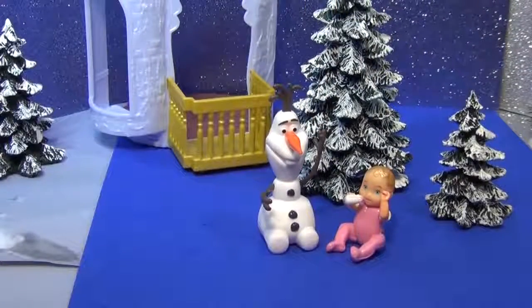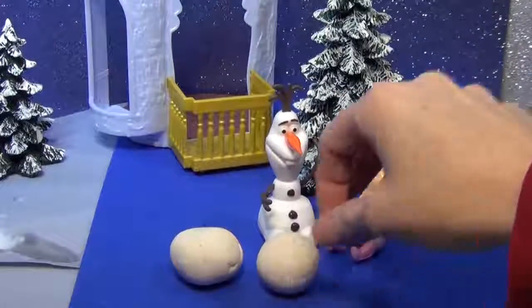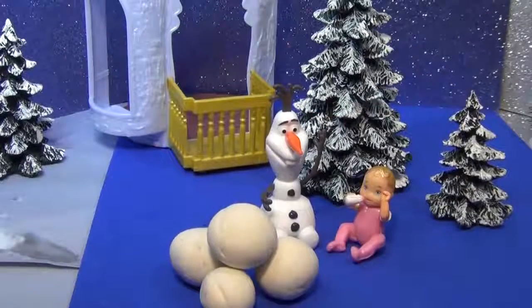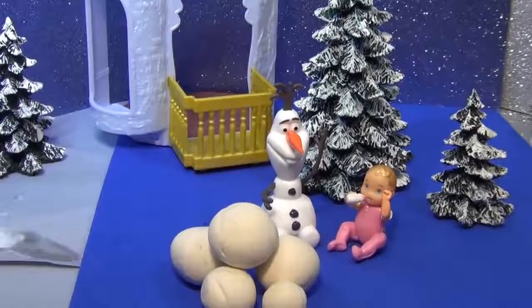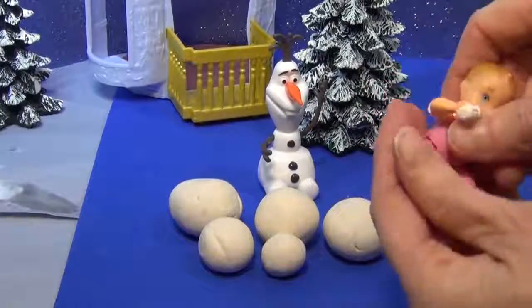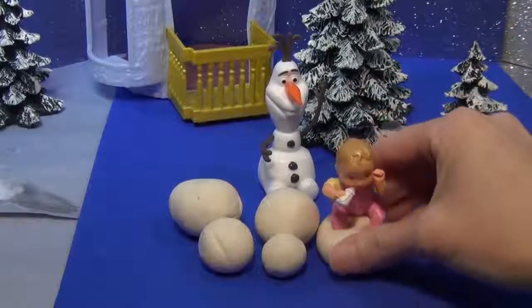So Olaf went and gathered all the snow that he could find. And we are going to pretend that this Play-Doh is a whole bunch of snow. So what Olaf did was he took all these snowballs and then he placed Princess Abby right inside.